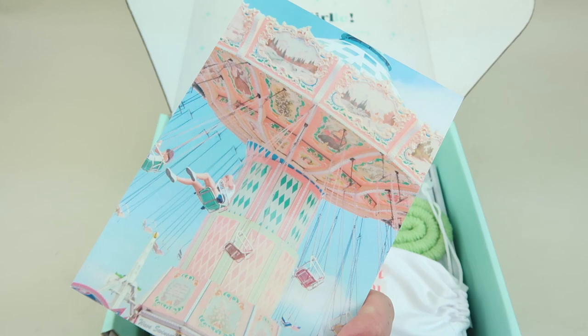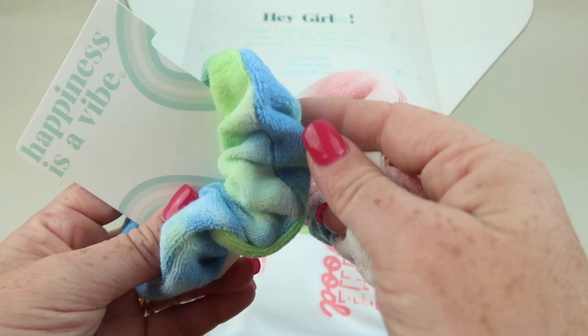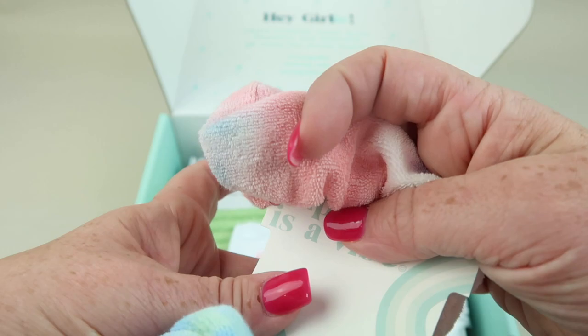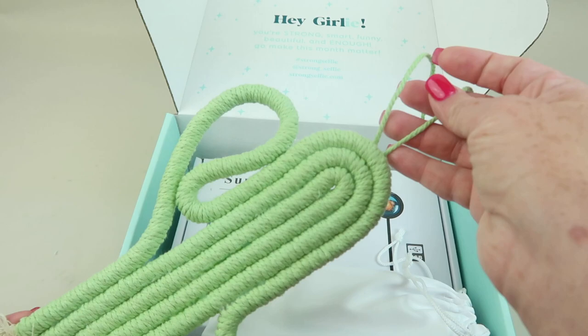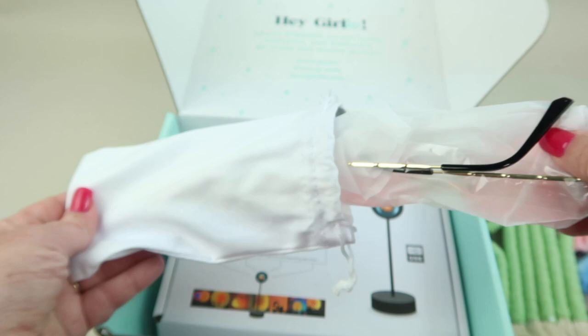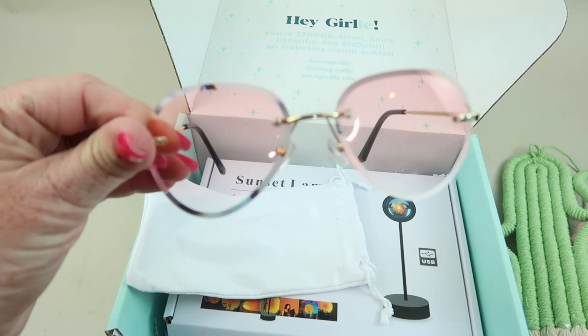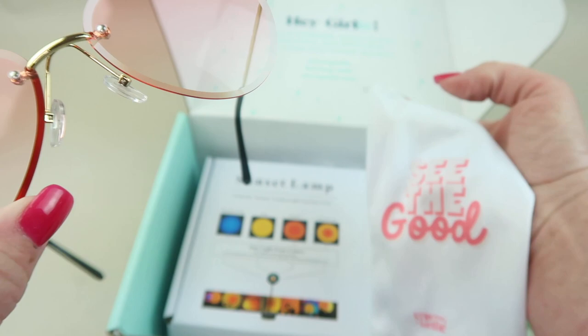First up we have some terrycloth scrunchies in a tie-dye look — pink and blue, kind of a purple color, and then a blue and green. We also have a little wall decoration with a cactus, and a pair of sunglasses with rose-colored lenses and gold frames — very cute.